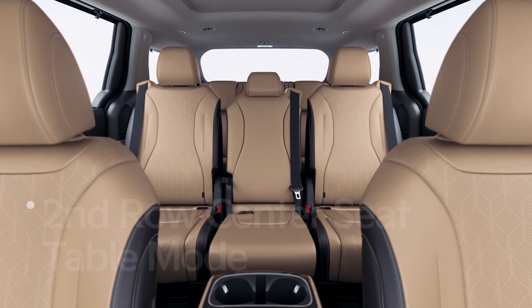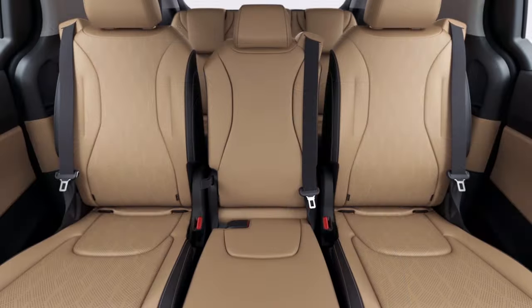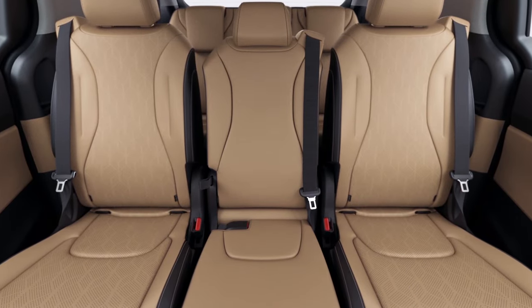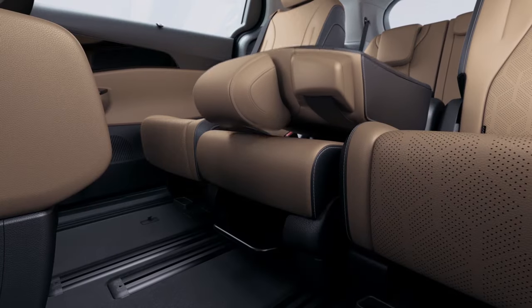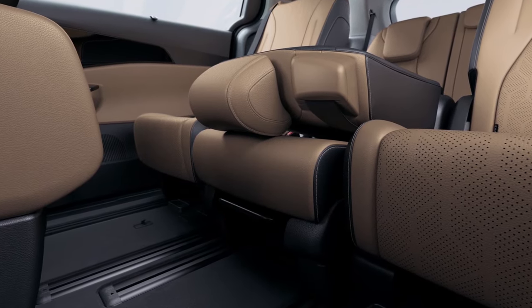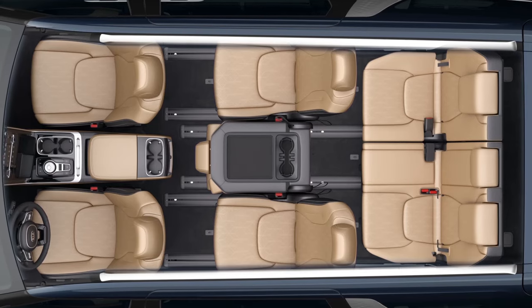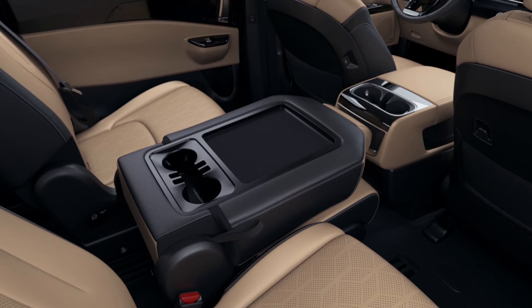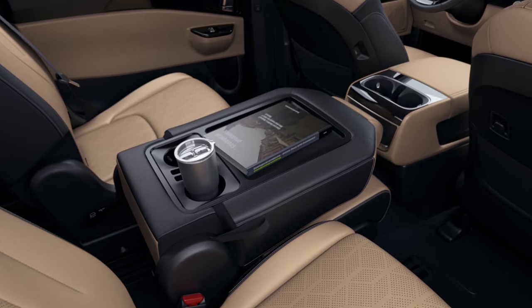In the fourth generation Carnival, the second row center seat is incredibly useful. First, it can even be used as a table. Pull the reclining strap on the right side of the second row center seat cushion to fold the seat, then move it forward or backward by pulling the lever on the front bottom, or by pulling the left rear strap of the seat cushion. The top of the folded center seat has two cupholders and space that can be used as a table.